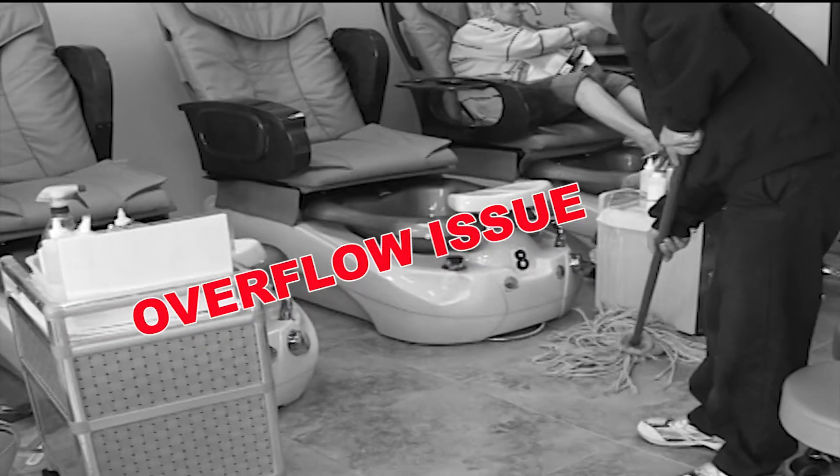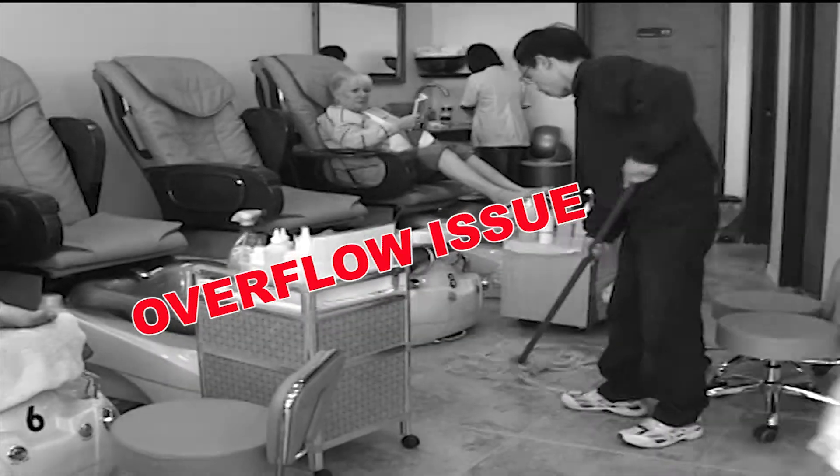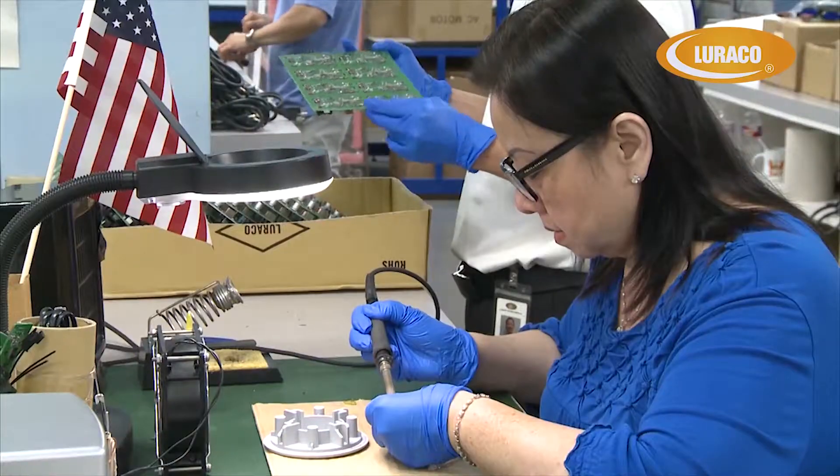Many nail and spa salons already know that water overflow is a big issue with their pedicure spa services. Here at Loraco Health & Beauty, our research and development team is constantly looking for ways to make great products even better.